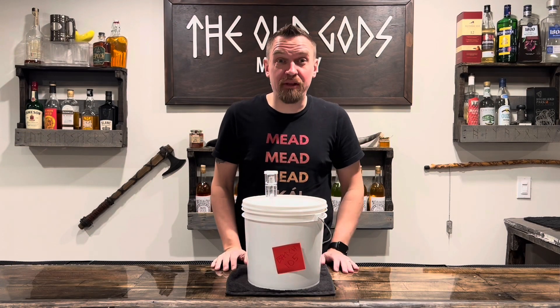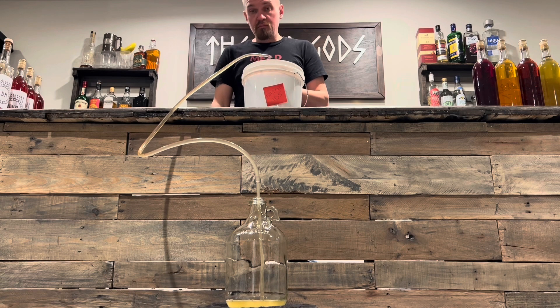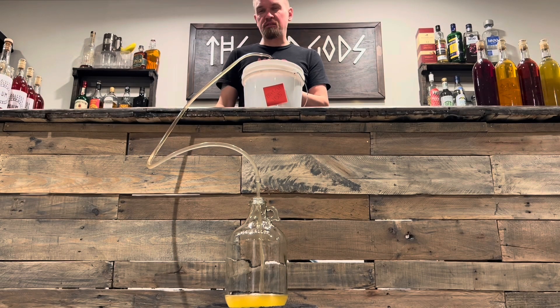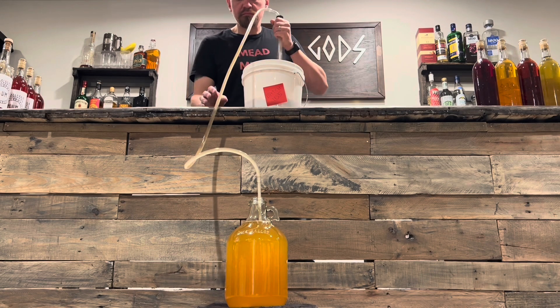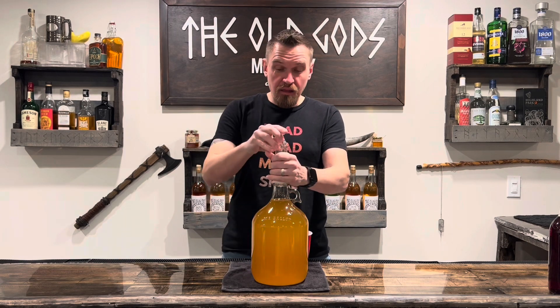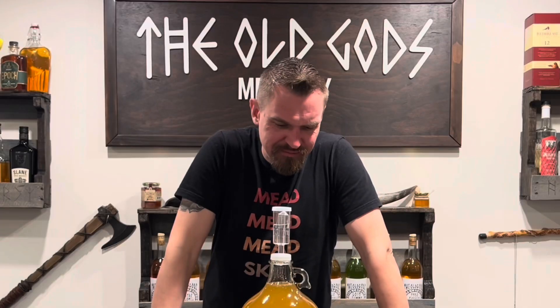It's been a few weeks and we've officially stopped bubbling. Let's rack this mead. This part sucks — let's siphon this goodness into the carboy. We'll do our best to leave all that gunk at the bottom; that's dead yeast. Air lock it again and place it in a cool dark place. And then we wait for clarification — from the mead and not your jokes.